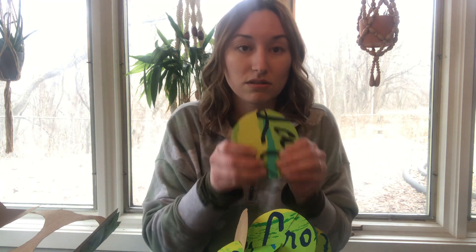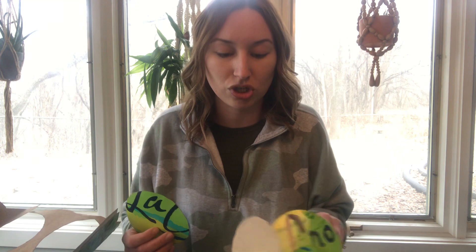I'm challenging you to see how tall you can get your cardboard sculpture just by using this slot process. No glue, no tape, no adhesives. Okay, that's my challenge to you.